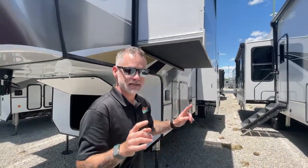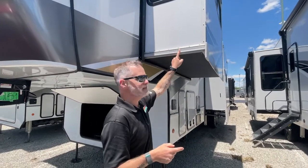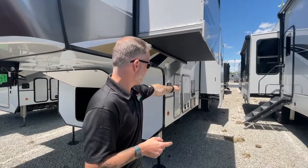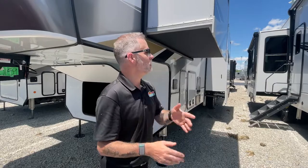So guys, there you have it — all three systems. One last thing: in some instances you actually have multiple types of slide outs on the same camper. This one has the Schwintech electric on the bed slide out but has the rack and pinion hydraulic on the main slide out. So you can have your electric rack and pinion, your hydraulic rack and pinion, or your Schwintech. I hope that was very helpful. If you have any questions or want more details, just leave a comment down below.